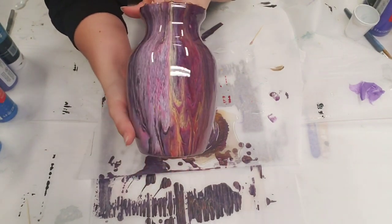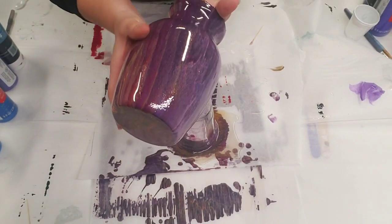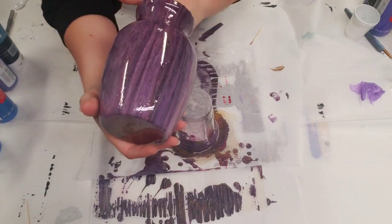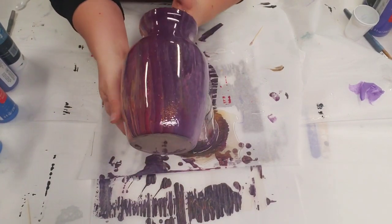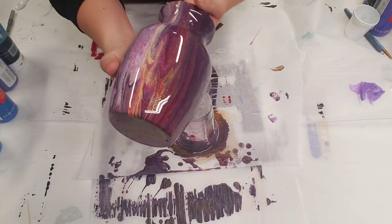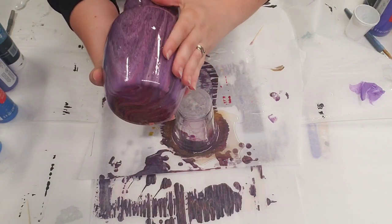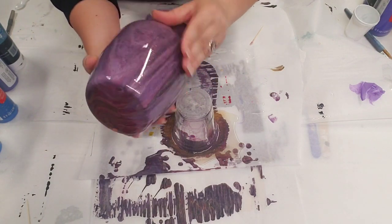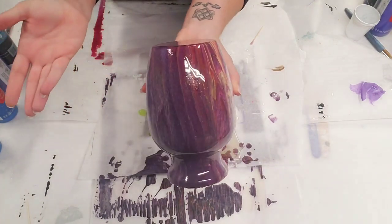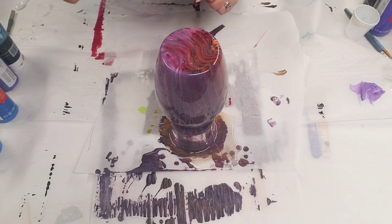And it totally just makes the colors really pop. I like the fact that I know it is now really well sealed, because sometimes when I'm using the spray sealer, I feel like I have to spray it like a hundred times. And with this, it's like one shot and it's done. Very happy with it. Love how it came out. Let me know what you guys think, and I will see you guys next time.